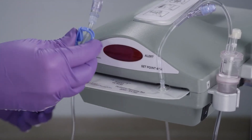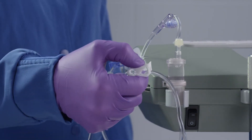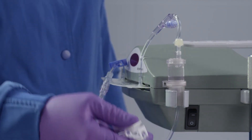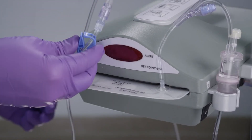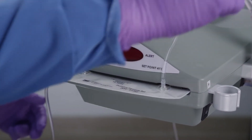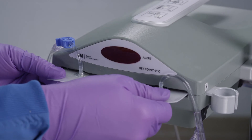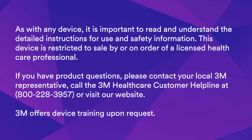Close the inlet clamp proximal to the fluid warming cassette. Open the outlet clamp distal to the cassette. Allow the fluid to flow into the patient for about two or three seconds. Close the outlet clamp. Remove the fluid warming cassette from the warming unit and discard according to institutional protocol.